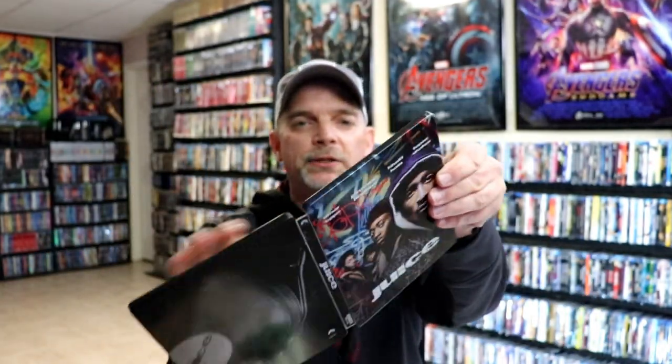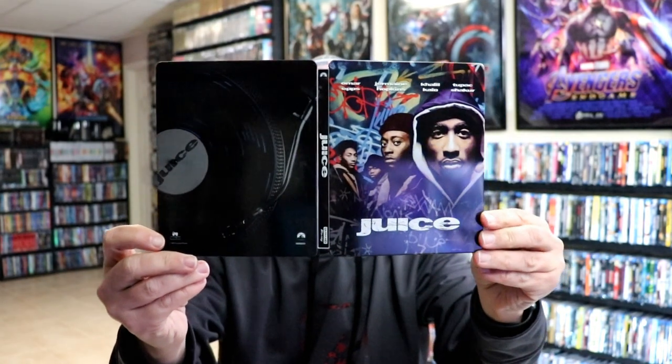So overall, it's a really nice looking Steelbook. I've gone ahead and placed this Steelbook inside a protective bag. This bag will help keep the Steelbook from getting scuffed up on the shelf up against my other Steelbooks. I do have an affiliate link down below where I purchased these bags off of Amazon if you're interested in checking that out.